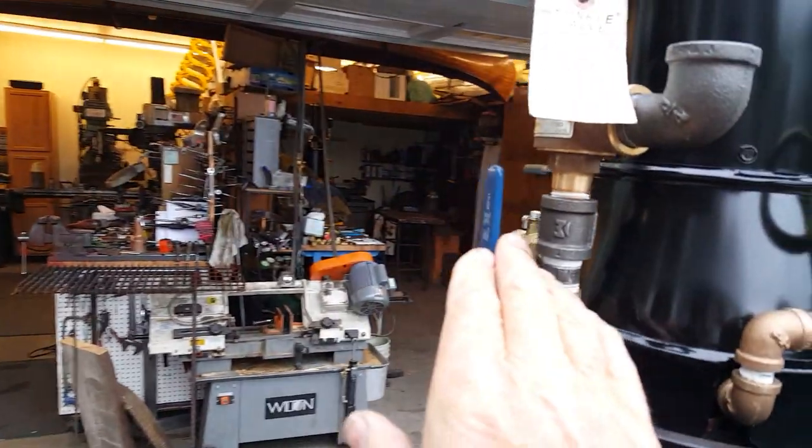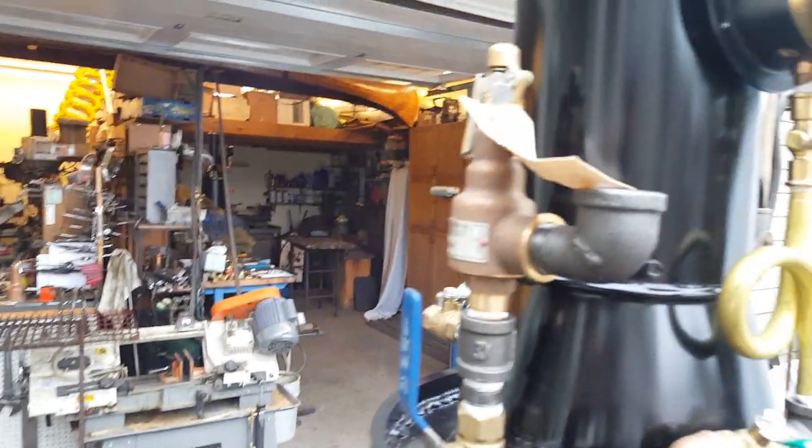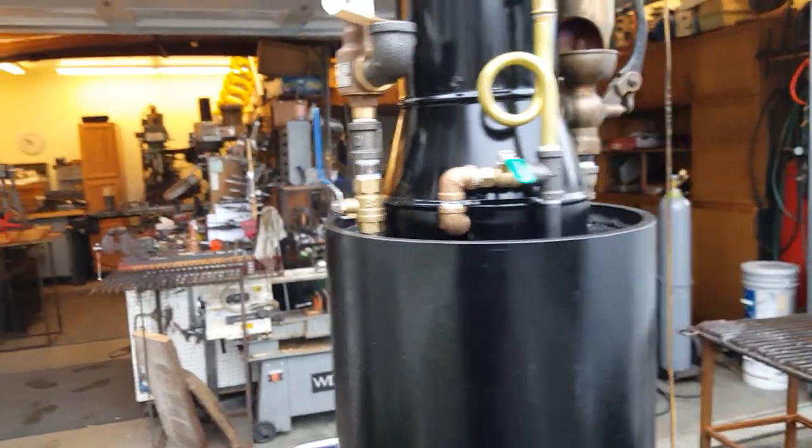You have a proven pop-off valve, or pressure release valve, and I know it works, so I didn't include this valve. Of course, you don't want a valve on there when you have it.